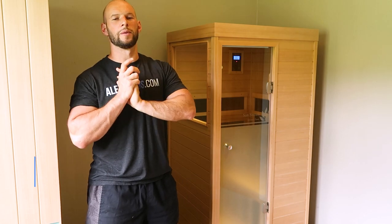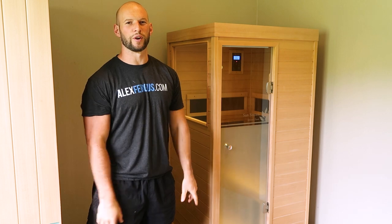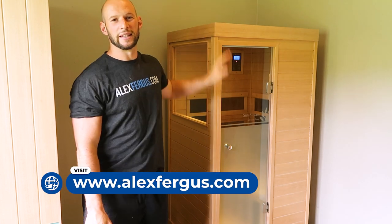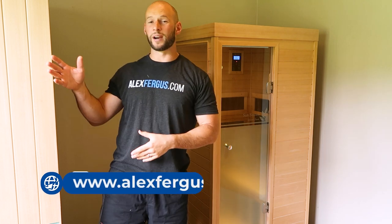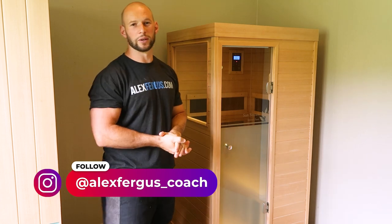Hey guys, Alex here from AlexFergus.com. I've just received the Sunstream Sauna Evolve Mini. This is the smallest sauna in the Sunstream range. On my right I have the Evolve 20, which is a much larger two-man sauna — I've reviewed that in other videos and on my blog, so check that out.